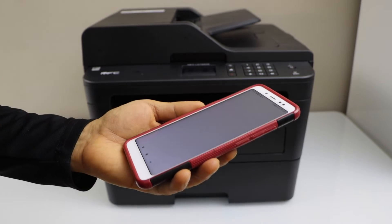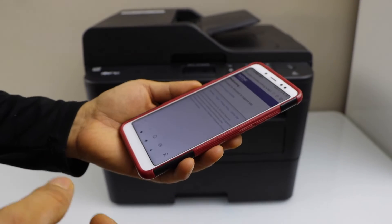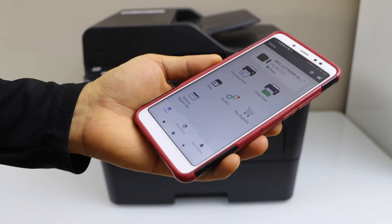Click Complete. It may take you to the Brother website to register your product, or you can go back. It will return you to the Brother app and you can start using it for printing and scanning.